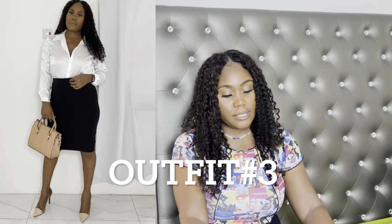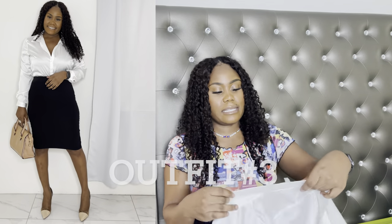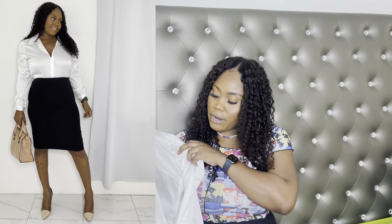My third outfit is the same black skirt paired with my silk shirt from Fashion Over. So that's three outfits using the skirt. I'm going to do all the skirt outfits first just to keep it simple and help you follow along.